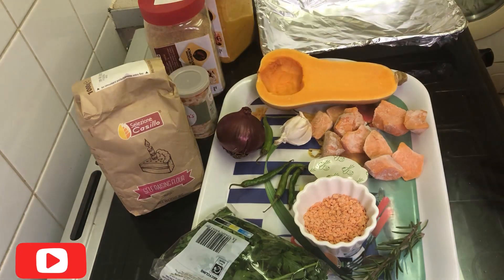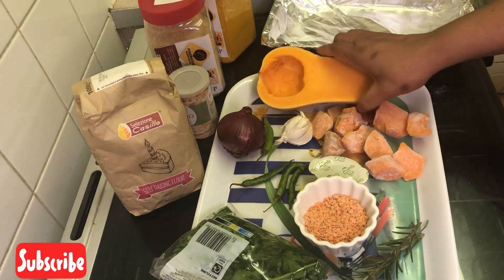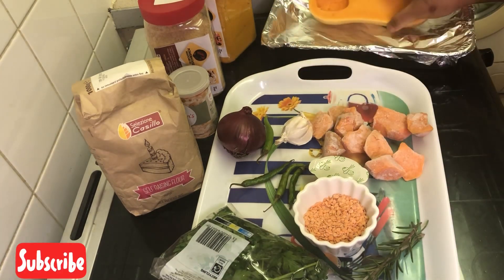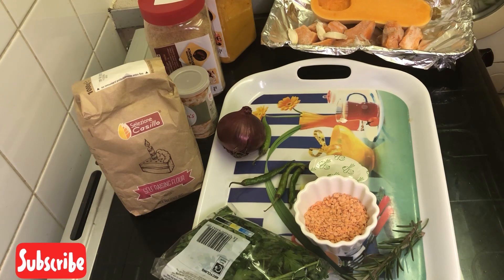First of all, I'm going to get this into the oven before I mix the flour. The pan is ready. You just place it here — this is going to be in the oven. I'm going to bake it for about 20 minutes before I bring it out.